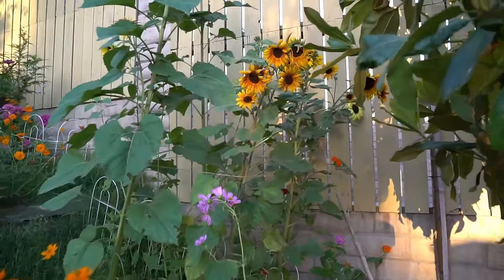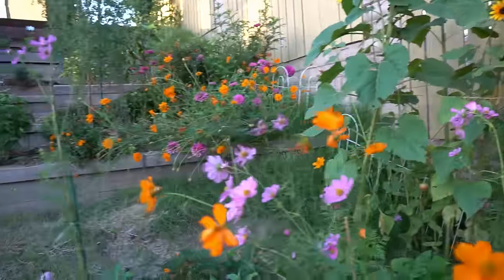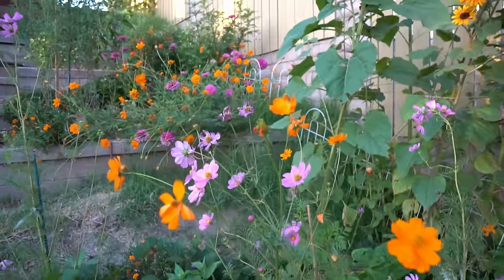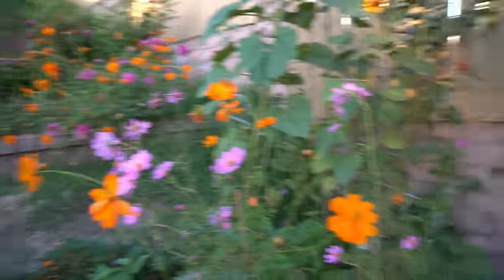They're really showing their colors here in the fall, which actually still feels like summer here in Southern California. But I thought you guys would enjoy just a little look here on my hill. I just like to come out here and sit, look at the beautiful colors, and really enjoy it.